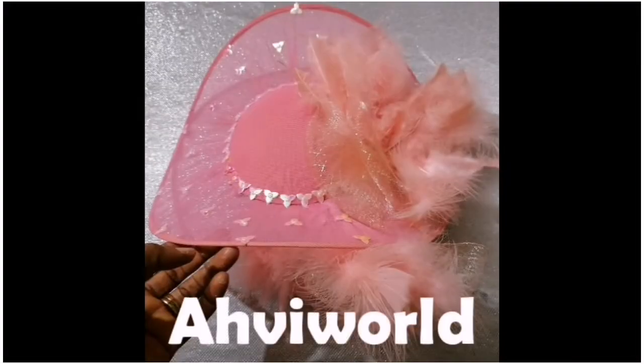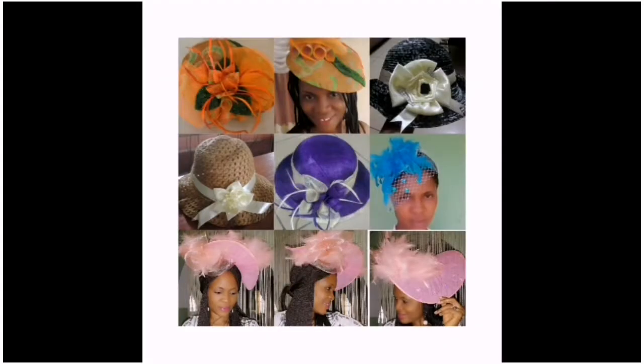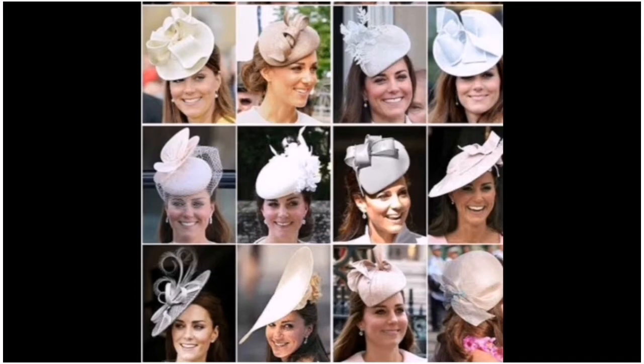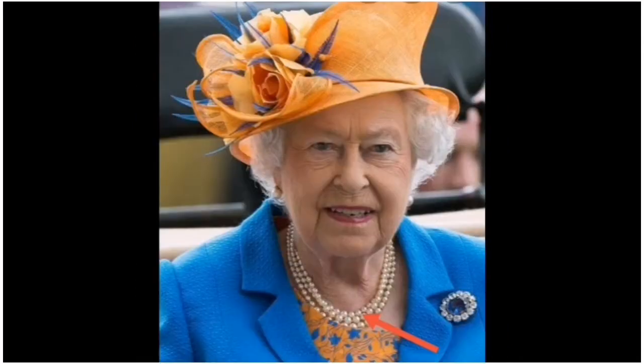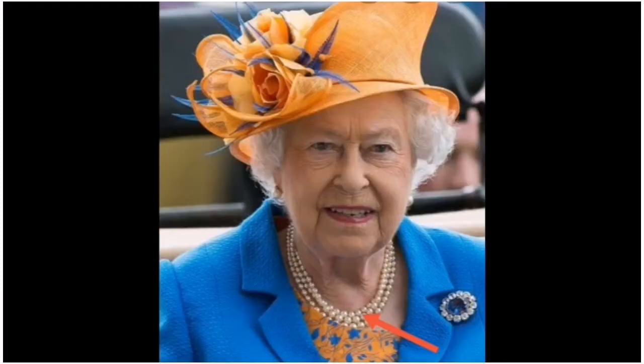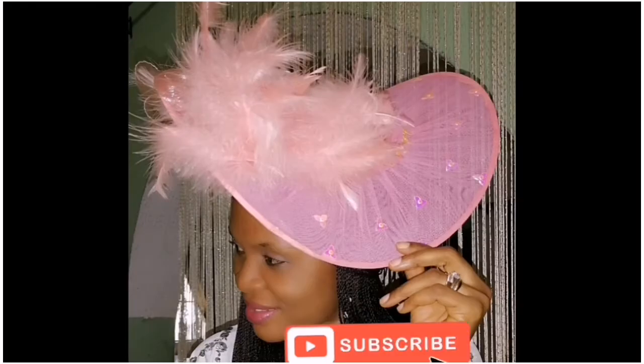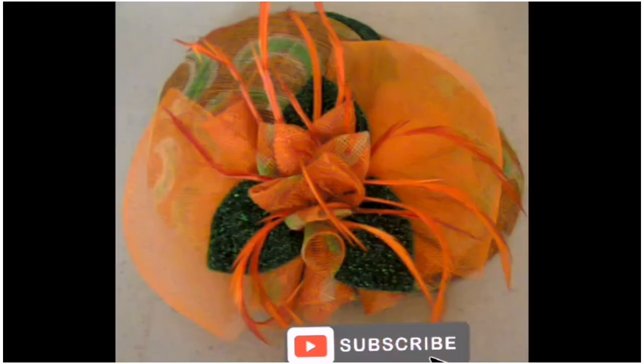Hi everyone, welcome back to my channel, this is Abby Wedge. Today I'm going to show us how to make this beautiful hair fascinator. Fascinators are worn by everyone, especially the royal family of England. The Queen of England wears them to prettify her attire — you can see how beautiful she looks on them, matching with her outfit. I'm going to show us how to make it, so all you need to do is subscribe to this channel and stay tuned.